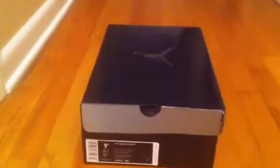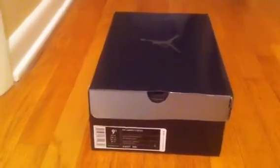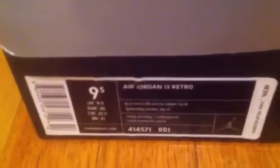What's up YouTube? This is James Melton 34 back with another pickup. You already probably know what it is. Air Jordan 13 retro, black varsity red, vibrant yellow, size nine-and-a-half — my size. Just picked these up today.